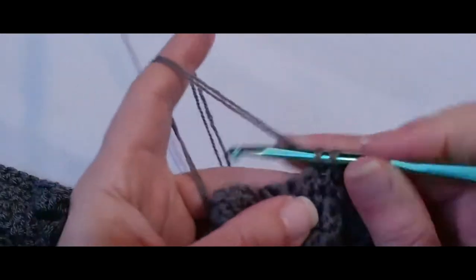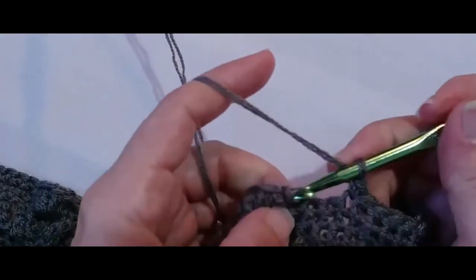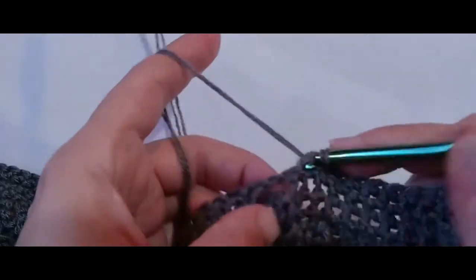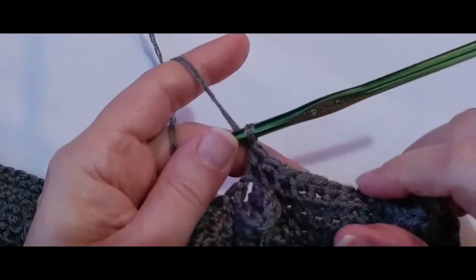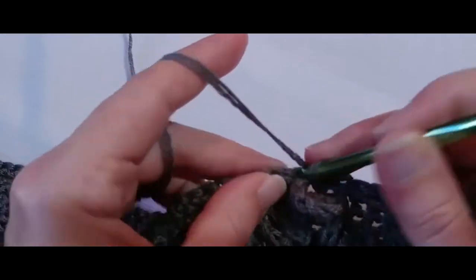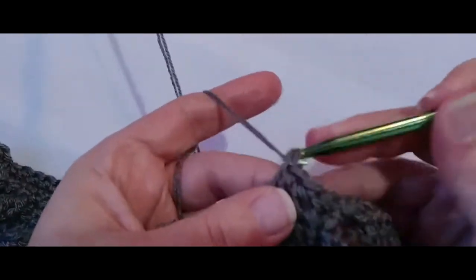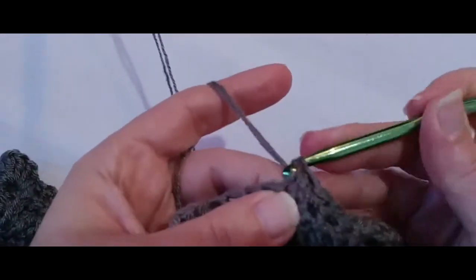Just a single crochet into every stitch and every chain one space behind each flower: one, two, three, four, five, six, seven, eight, nine single crochets between each flower, and then in the chain one space one single crochet, and then nine single crochets, and then in the chain one space one single crochet, all the way down. Nine single crochets in each single crochet, and then in the chain one space one single crochet. And I will see you at the end of this row.